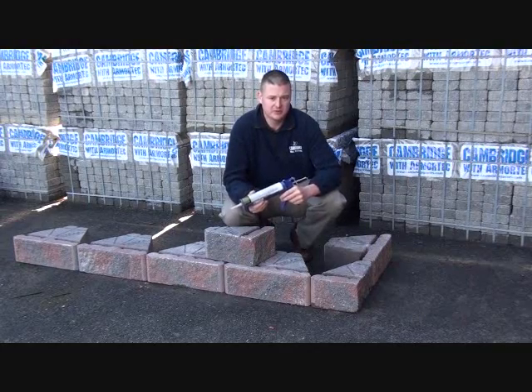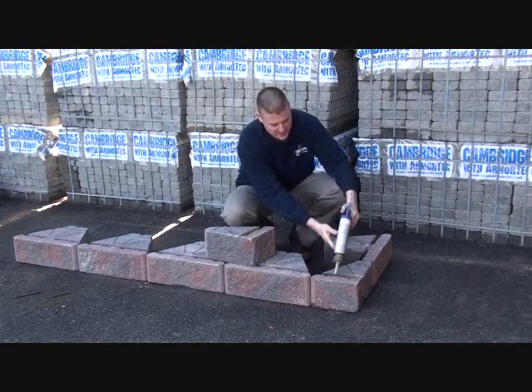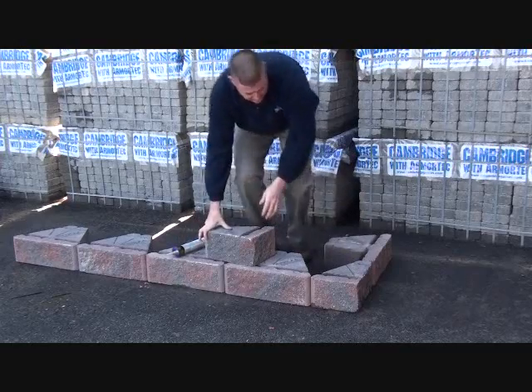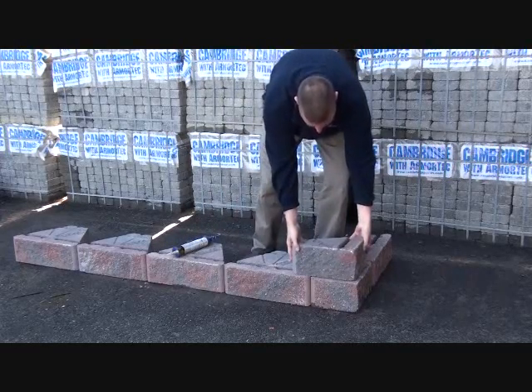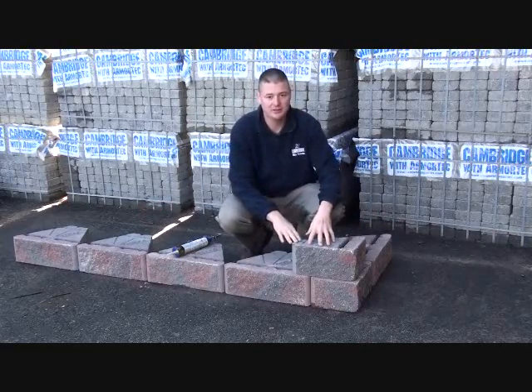I recommend that you use adhesive when constructing the Viking corner. You'll use concrete adhesive and lay a bead on your cut corner piece as well as the adjacent stone. Take the stone for your next course, position it on top like so, and then continue building your wall left and right.